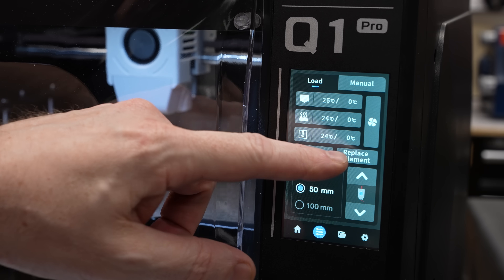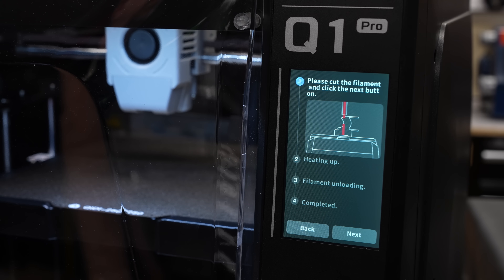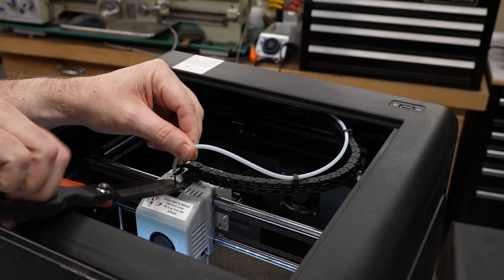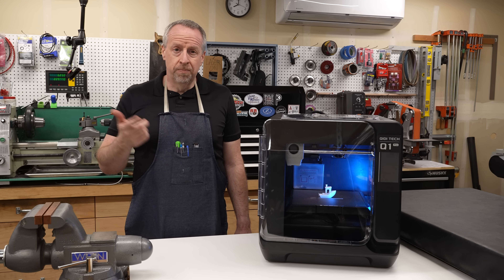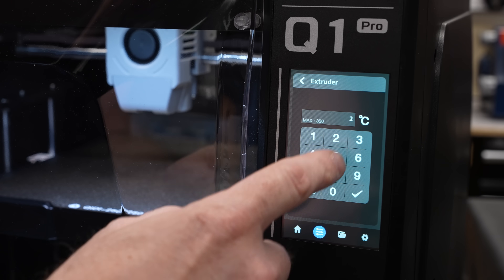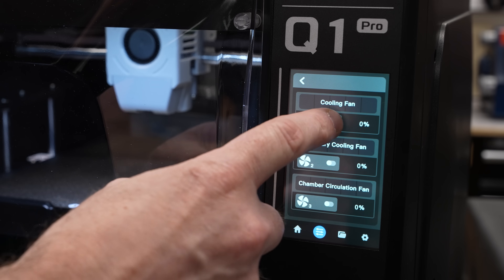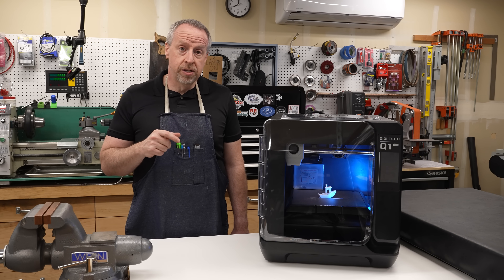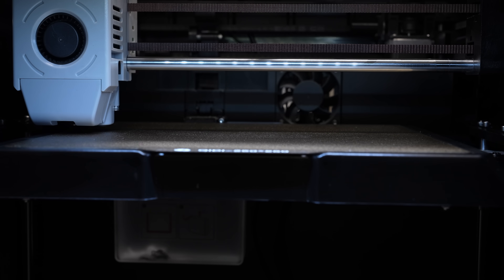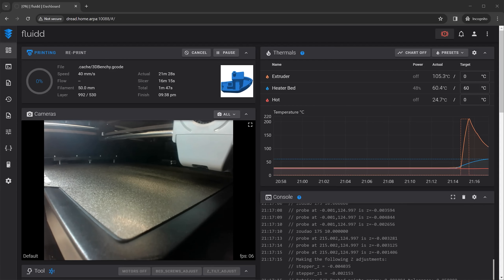If you use the controls on the touchscreen to change the filament, it actually tells you to pull the PTFE tube off the extruder and cut the filament, and then it pushes the rest out through the nozzle. The Bambu Lab machines have a built-in filament cutter so they don't require you to do this. The firmware seems pretty solid — I didn't have any of the issues I've had on previous Chidi machines; it pretty much just worked. I will note that if you start a job and then try to cancel it while the printer is still heating up and running the auto bed level sequence, it will sit there and complete the entire process before it lets you have control back. If you send another job to the printer while it's in that state, you can get it into a situation where the control panel and the firmware lose contact — in the one case where that happened to me it reset and came back up on its own, but I restarted the printer anyway just to be sure.